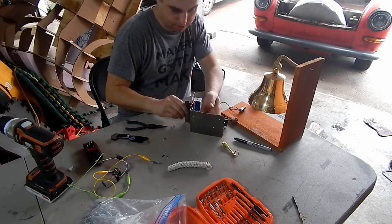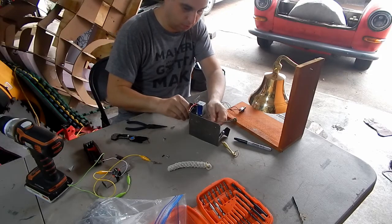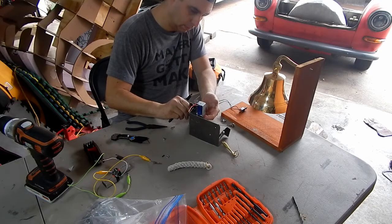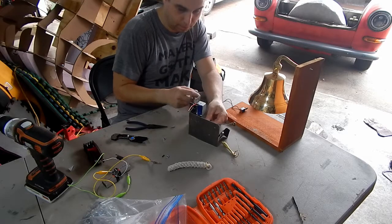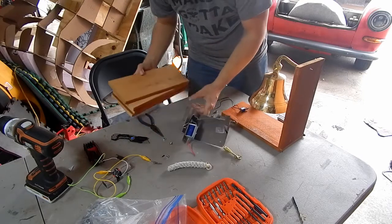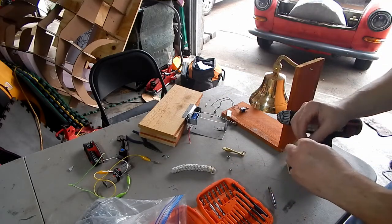I'm trying to figure out the perfect little placement - I don't really know where to put this before I drill a hole. In there seems good. Usually I'd build something like this in the house, but this bell's really loud and I think everybody's tired of me ringing bells.